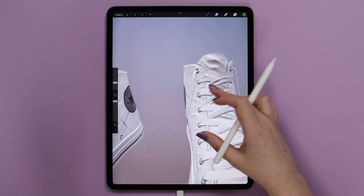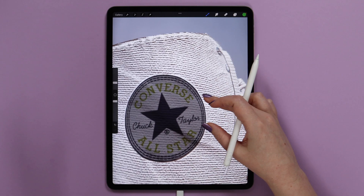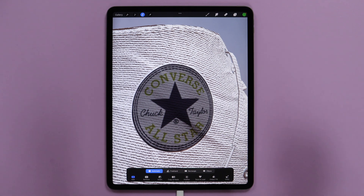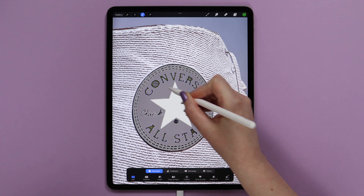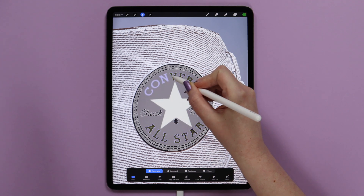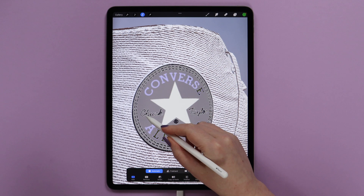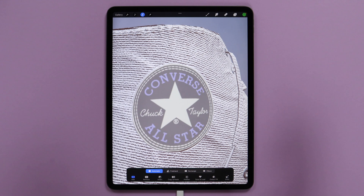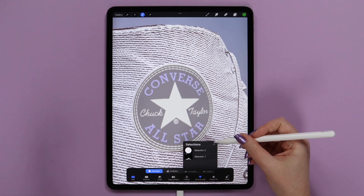Now I'd like to do the same with the logo. Let me rotate it very carefully so I can see it. Then I will go to Selection again and use it in Automatic mode. In 3D canvas there is no way to adjust the selection threshold, so we can just tap on all areas inside the logo until it is fully selected. Then I will click Save & Load again and then on the plus icon. We will get the second selection saved.